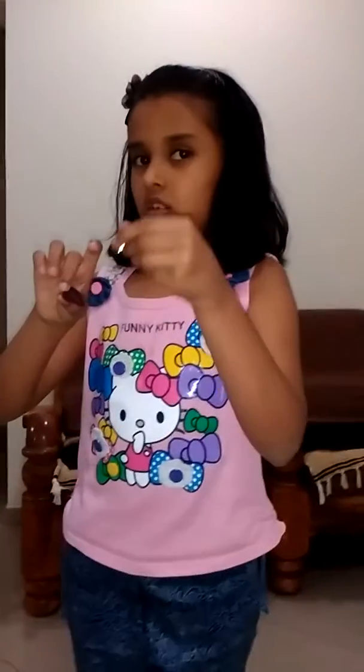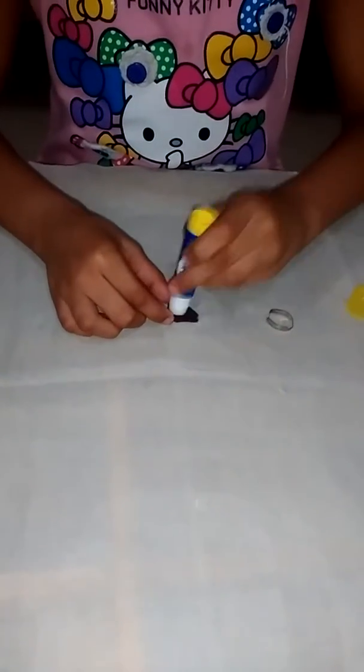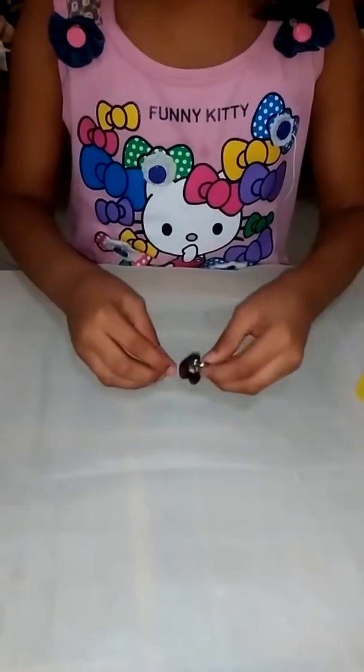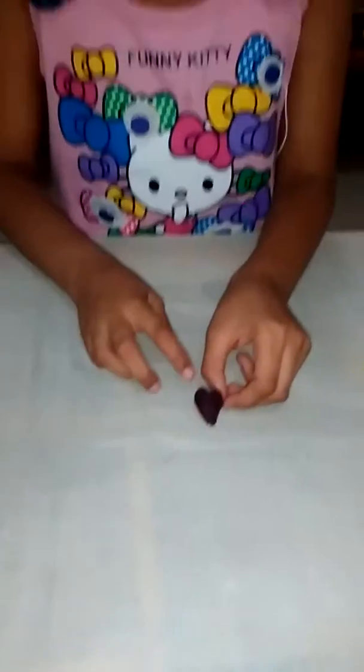We made a heart. Now, let's stick it in the ring. Now, let's stick it in the ring. Bye, thanks.